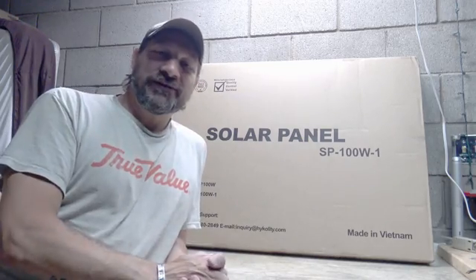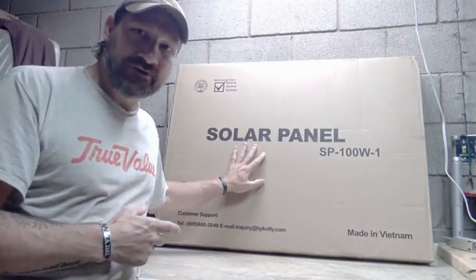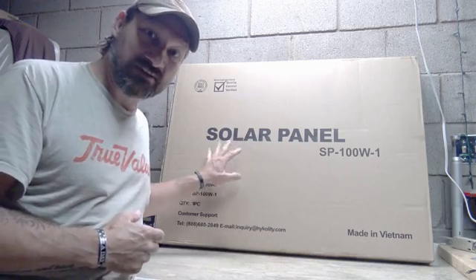Well hello everybody, welcome back, Jujitsu 2000 here. Today I'm back and I hope you guys are doing fantastic out there. I've got an interesting video for you today — we're going to unbox a solar panel.